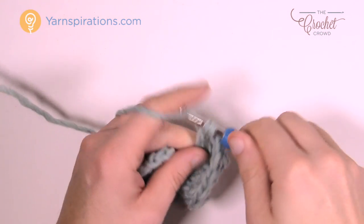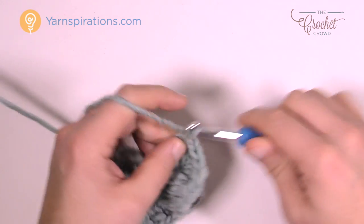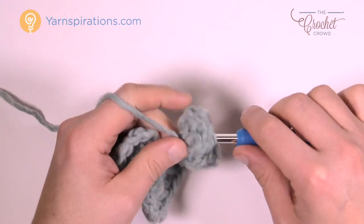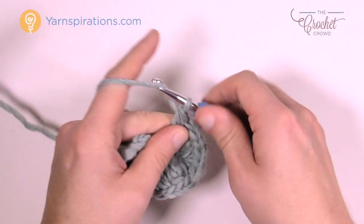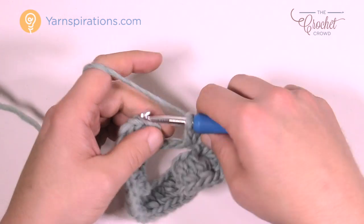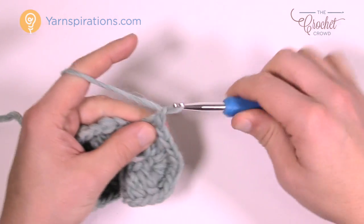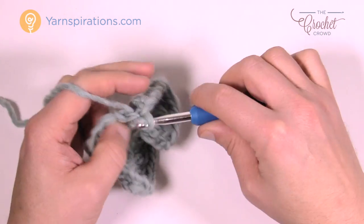As you come all the way around, the final three clusters will be by themselves — nothing special, just keep your count. Make sure you end up with a total of twenty clusters at the end; if you don't have twenty clusters something is clearly wrong. Make sure you put your chain ones in between your clusters. To finish off, chain one and coming into the top of the first beginning cluster, join it with a slip stitch.